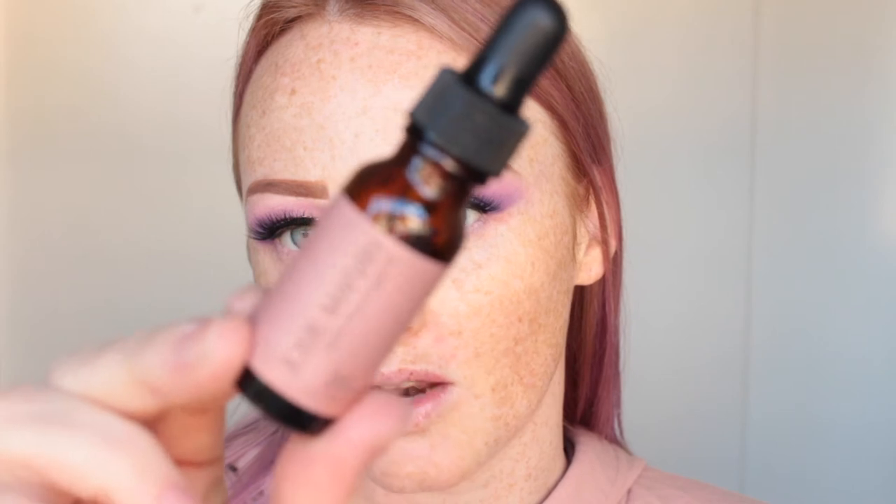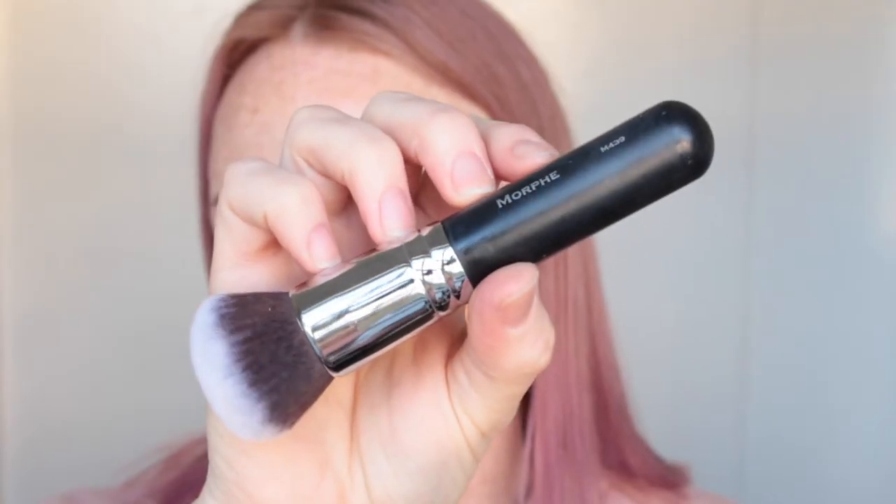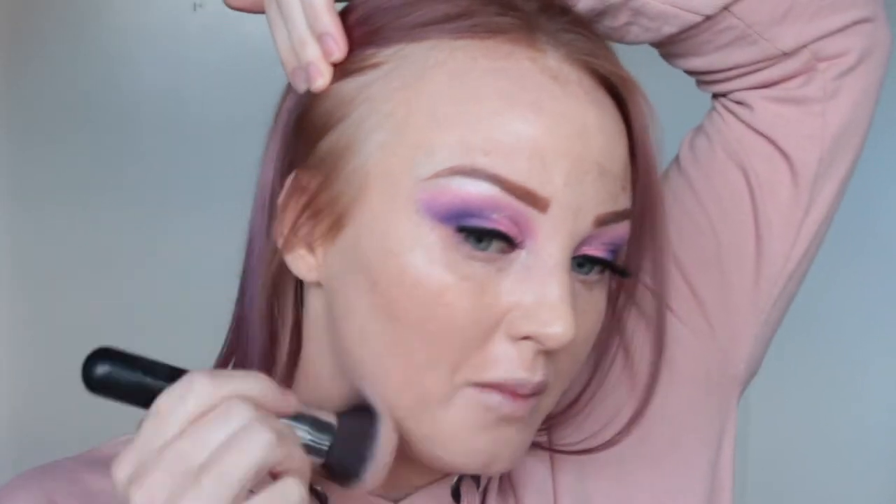Now that the eyes are done I'm moving on to the face. I'm going in with the Josie Maran oil to hydrate my face because I have really dry skin. I'm using the Maybelline Fit Me Concealer — I'm not sure of the shade number but I'm pretty fair at the moment. The brush I'm using is the Morphe M439. I haven't used this foundation in so long, and already I can tell I don't really like the way it's sitting on my skin — it's just really really drying.